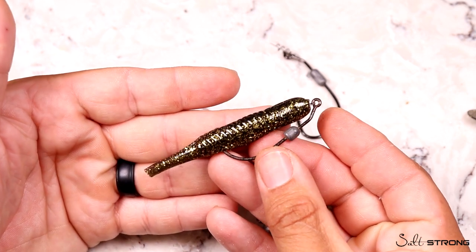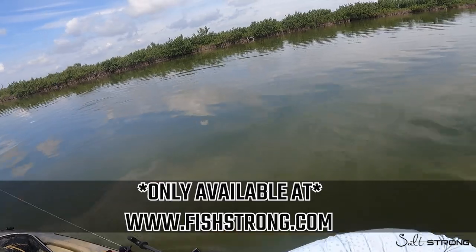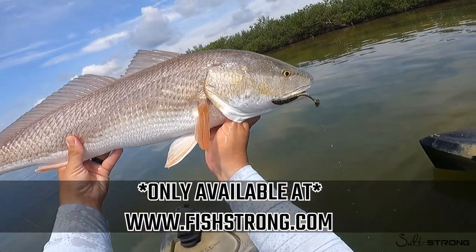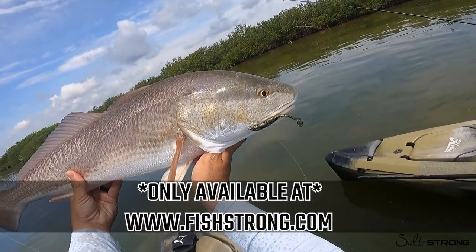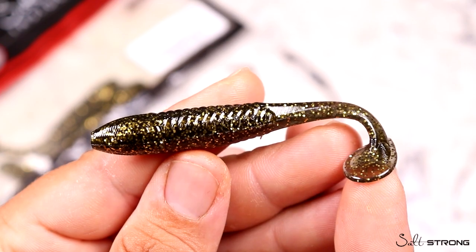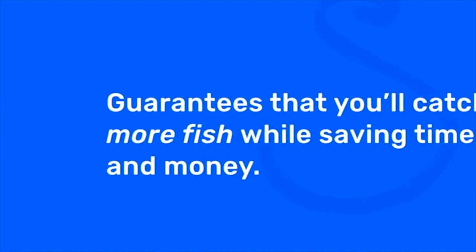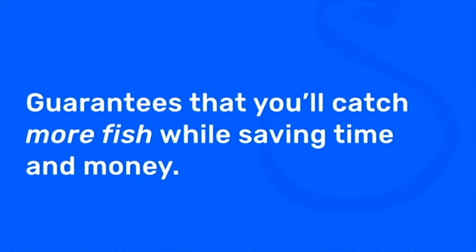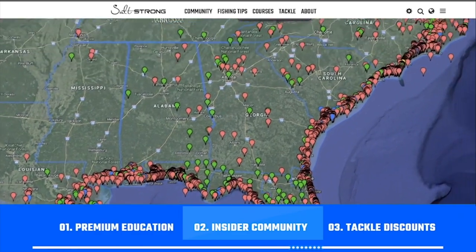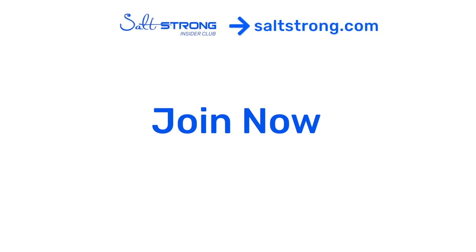If you want a lure that's going to consistently catch big fish in dirty water scenarios, definitely pick up a couple packs of this Gold Digger. I'm always going to head out with a couple packs — it's going to come in really handy when fish are super picky and you want to seal the deal. If you're new to Salt Strong, we're the best online fishing club in America — we guarantee you'll start catching more fish in less time through premium education, an exclusive online fishing community, and huge discounts on the best saltwater tackle. Learn more at saltstrong.com.